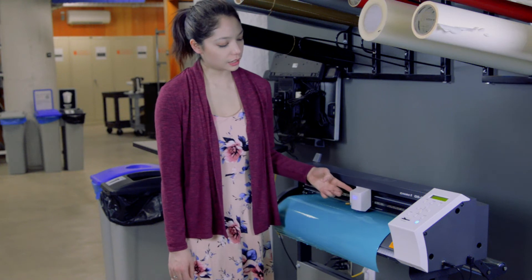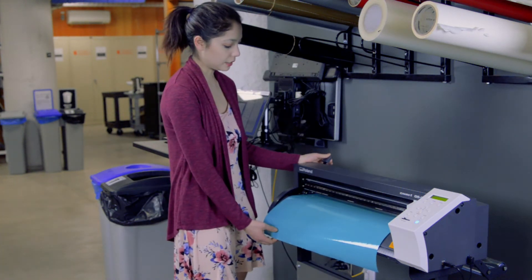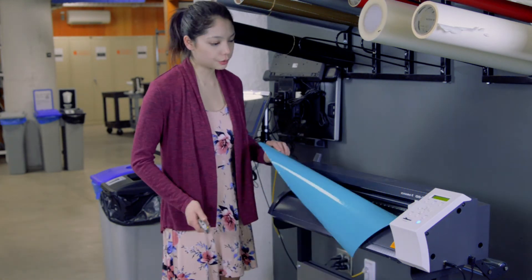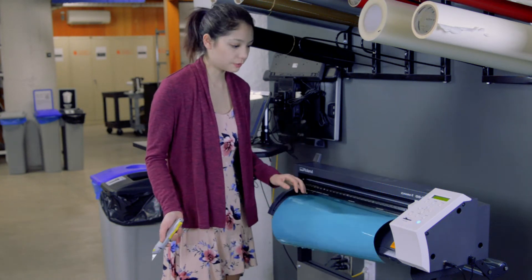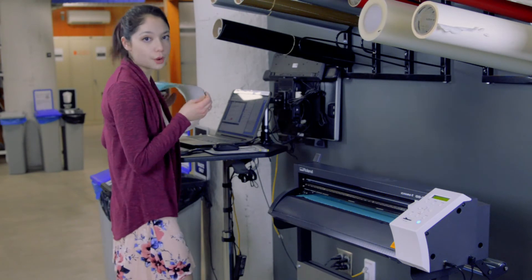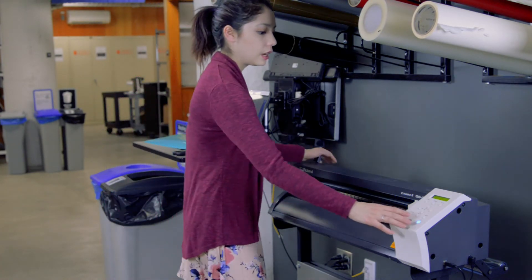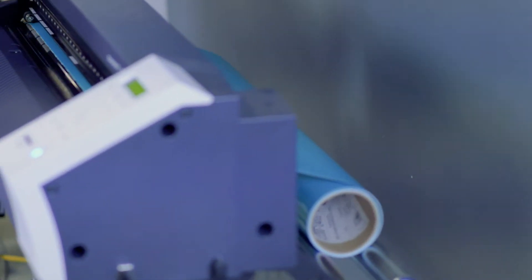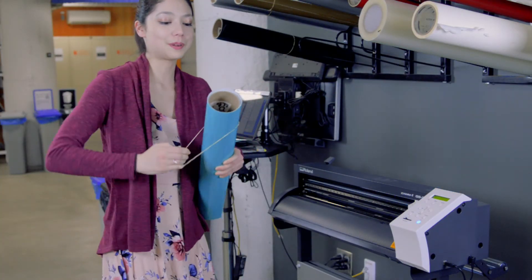Now we're going to gently move this to the side, put the rollers back down, and then we can slide this out. There's a groove right here that's really nice for following with a knife — gently cut it. At this stage I always like to unload the vinyl cutter and make sure it's ready to go. So I'm going to turn it off, release the rollers, and then just roll this back in.